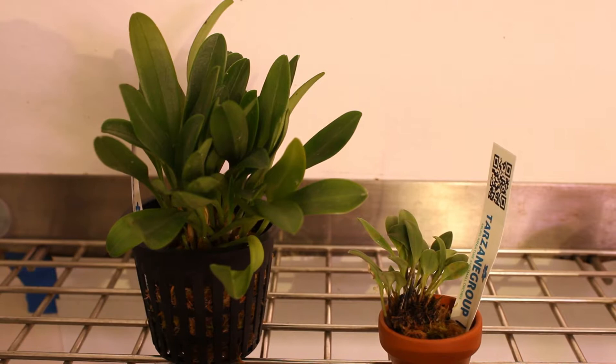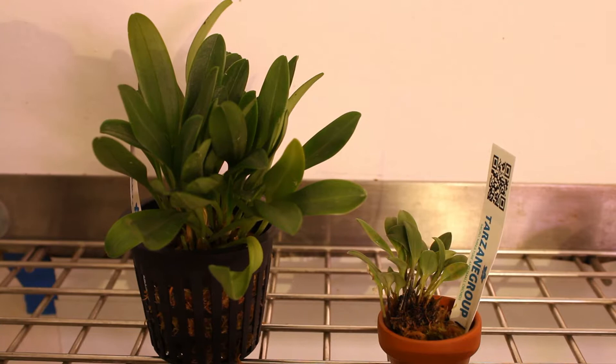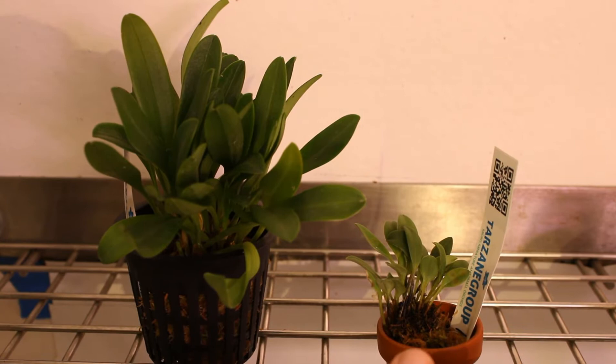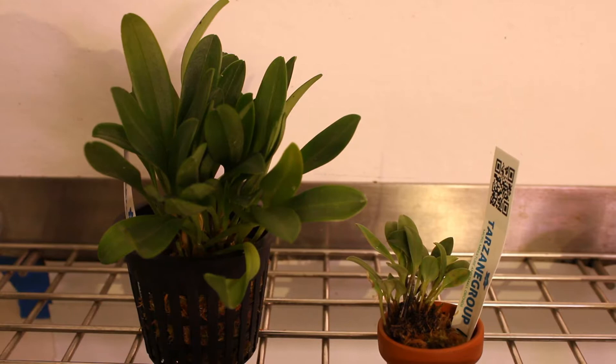Hello and welcome to CloudForest Vibes. If you watched my last video you already know that I am in a repotting mode — this is about 10 minutes after you watched me put those Draculas away. So these are my two new Masdevallias from Tarzane Group and what we're going to do is freshen them up, make them look better, and ensure that both of them stay healthy long term. Without further ado, we are going to the table.